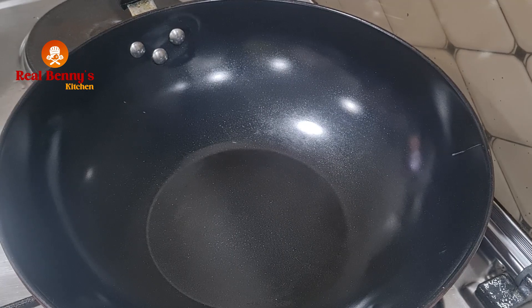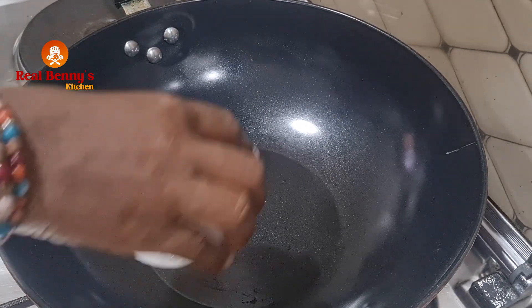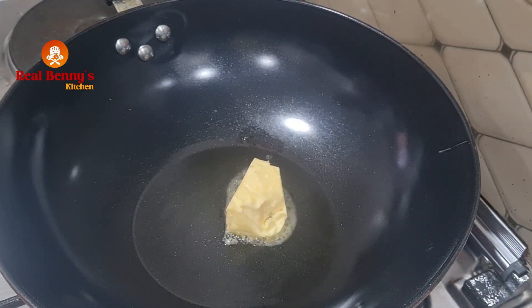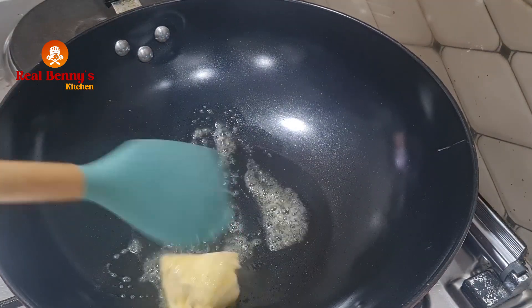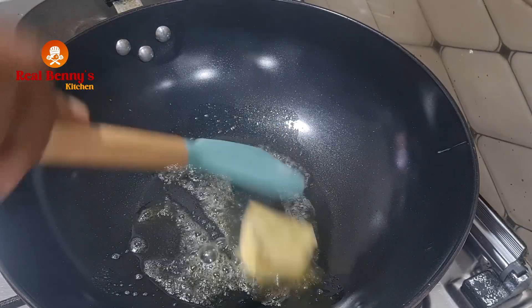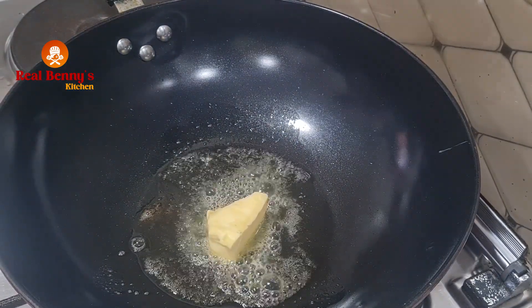I just put this pan on the fire and I'll be adding some butter — let it melt. The butter has been in the freezer for a long time so it will take some time to melt. Then I'll be adding some vegetable oil.